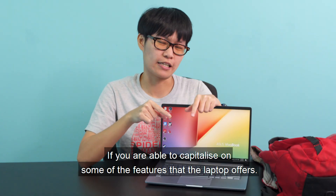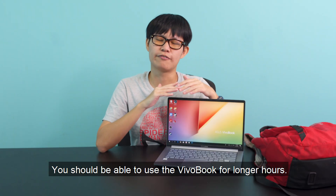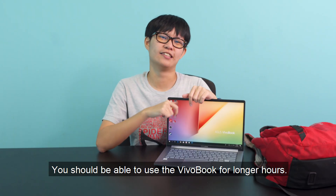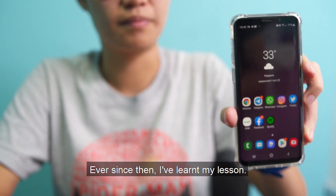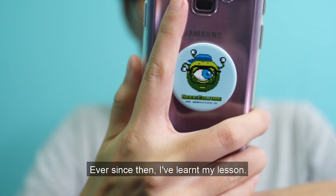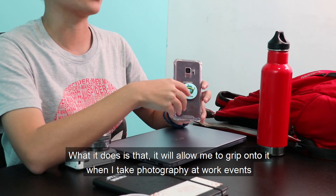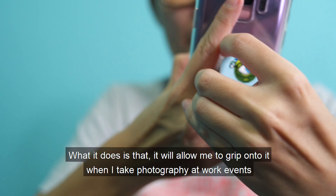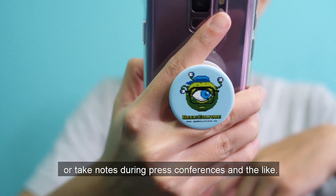If you are able to capitalize on some of the features that the laptop offers, you should be able to use the VivoBook S14 for longer hours. My favourite phone actually had the screen shattered when I dropped it on the floor. Ever since then, I've learned my lesson, so now I'm using a pop socket. What it does is allow me to grip onto my phone when I take photography at work events, or take notes during press conferences and the like.